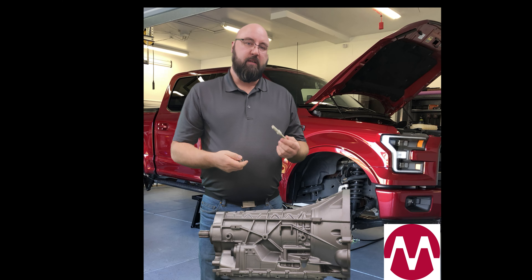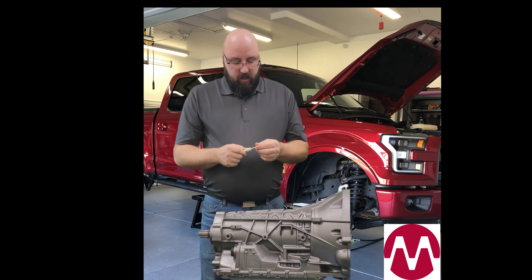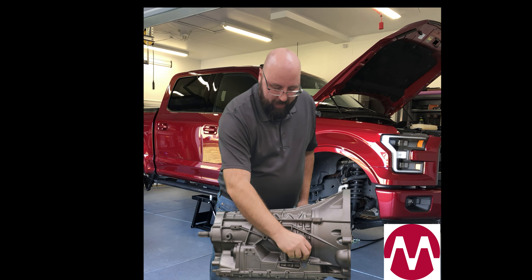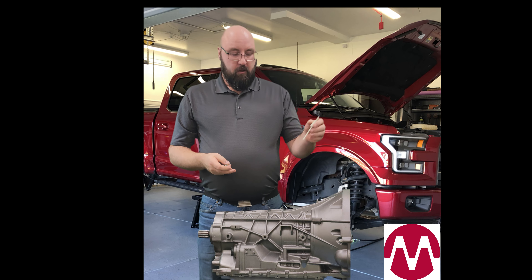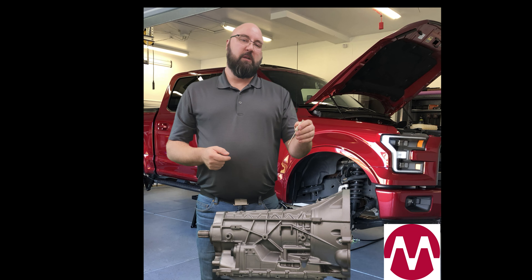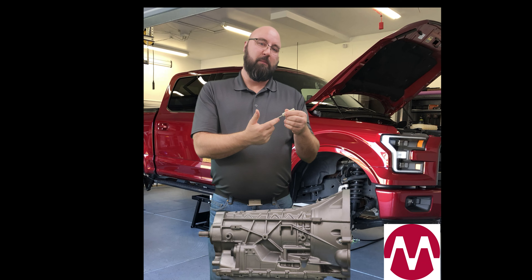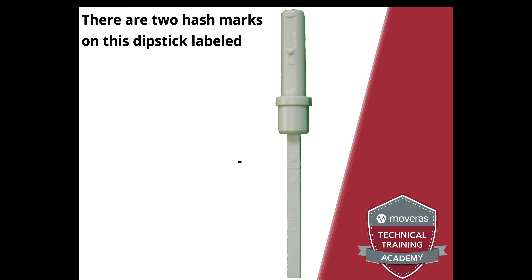Just like a regular dipstick that has a normal tube, what you're going to do is wipe this off. And then once you've got it cleaned off, go ahead and dip it back inside the fluid until it's fully seated. On a lot of dipsticks, you'll notice that they actually go into the transmission a little bit sideways. So you may have one side that lays a little bit lower in the fluid than the other. The lowest reading on the stick is the actual fluid level.